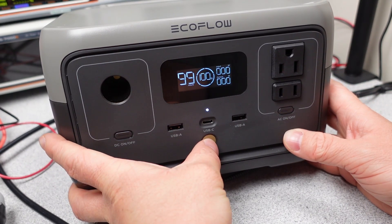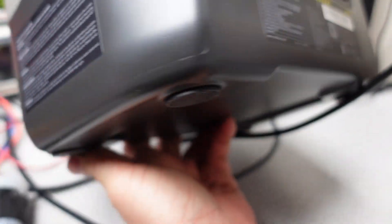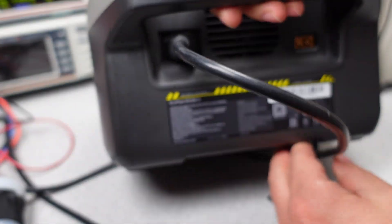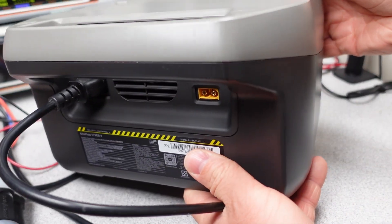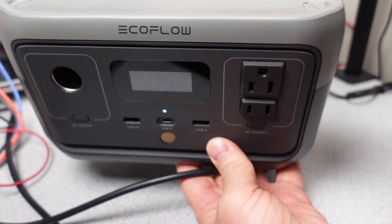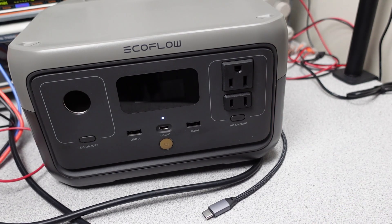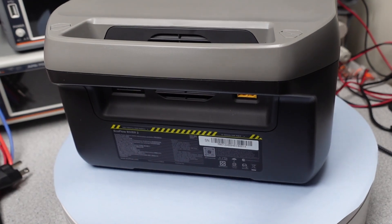The 600 watt marketing rating is confusing, since that's really total output power. The AC inverter is 300 watts, the USB-C is 60 watts, the DC port is 100 watts, and the other two USB ports are 12 watts each — how does that make 600? So a little bit of confusing marketing really. The power meters aren't particularly accurate — they give a general indication of operating power though, so again, a minor issue.